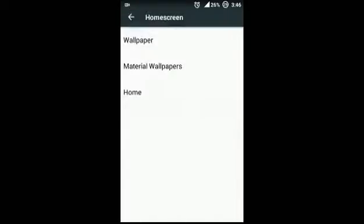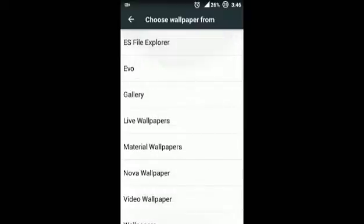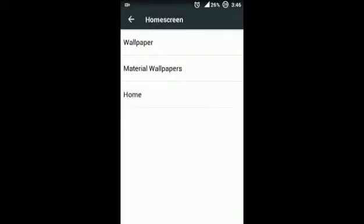Next, the Home Screen. There is a Material Wallpaper option with a bunch of material wallpapers. In the home screen settings you can also set your launcher.